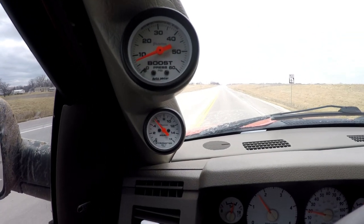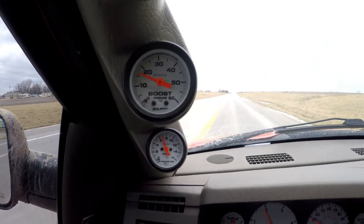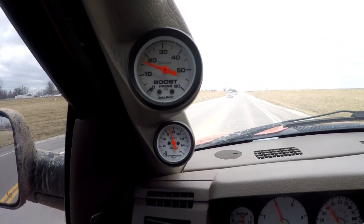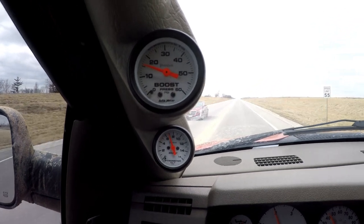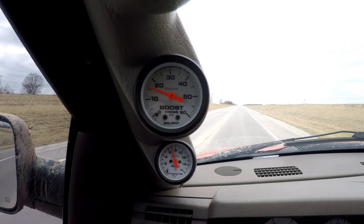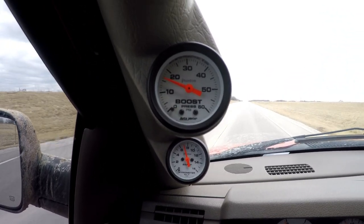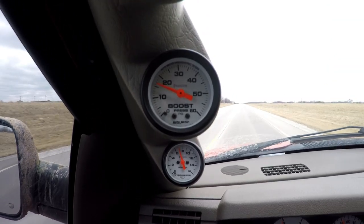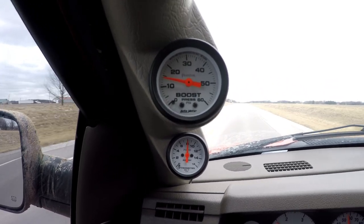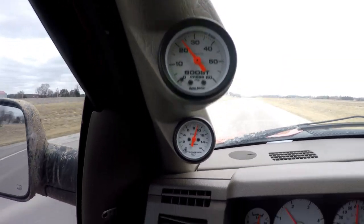Here's just a light little acceleration. You can see the spool is just great — there's no lag. EGTs are great. Again, just light acceleration, converter's unlocked, it's about to lock here at 50. EGTs will go up a little bit, still not bad. Still spooled just fine, no issues.